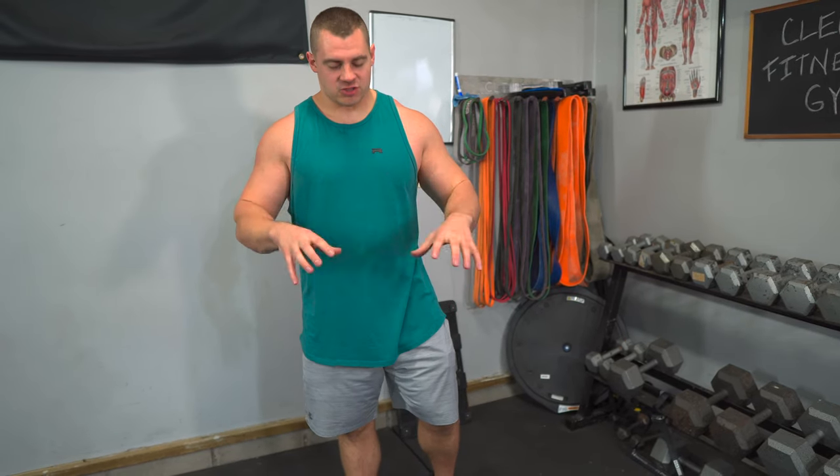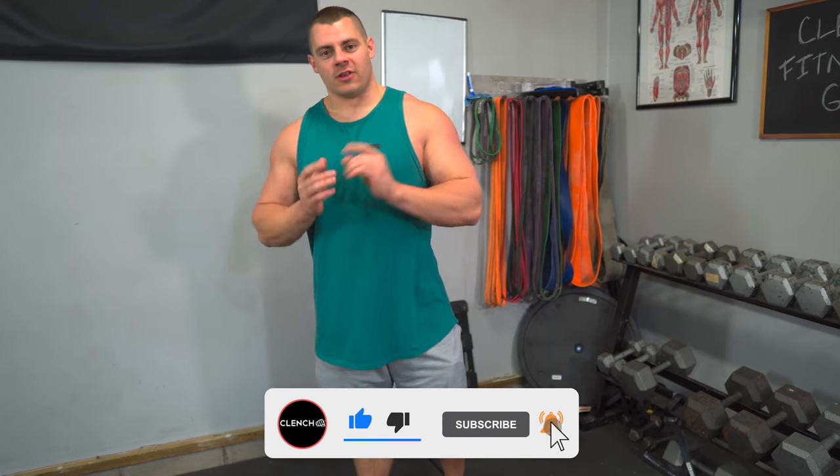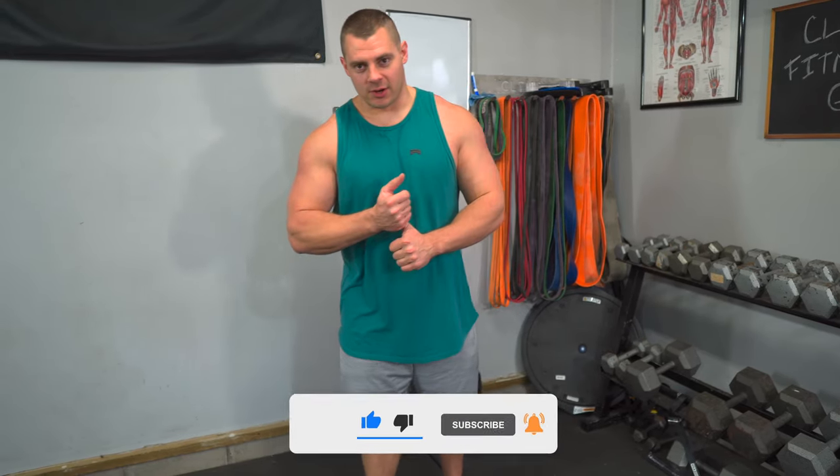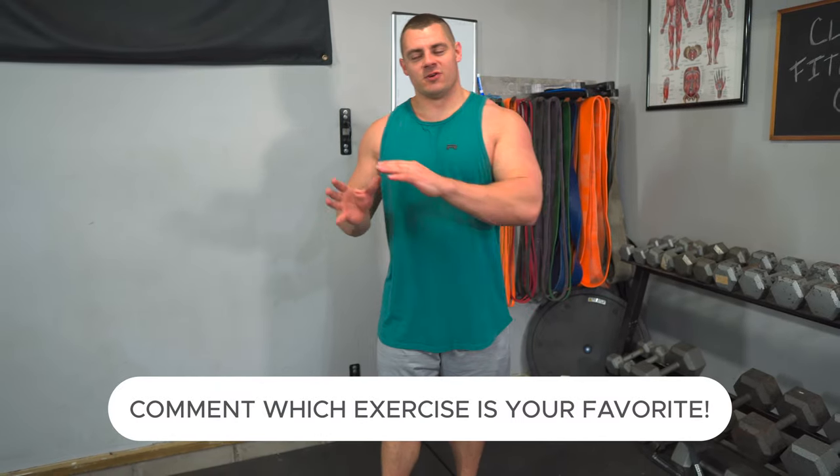So those are the four exercises I went through today. There are a lot more banded squat and leg exercises you can do with these bands and this foot plate — if you wanna see more, be sure to click on the on-screen video links. We have tons of videos on our channel with exercises like this that you can do at home or wherever you're at. If you liked what you saw, smash that like button, drop in the comments what exercise was your favorite, and if you need any of the bands and accessories shown, head over to clenchfitness.com. Thank you for watching.